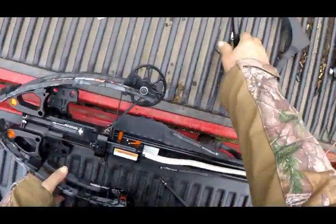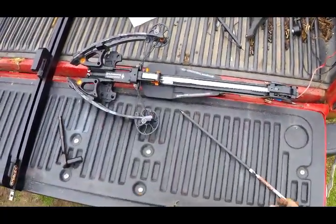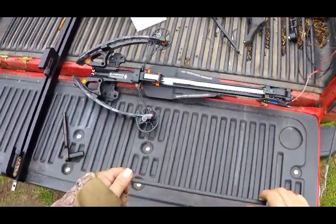I've got this R29 out here, and I've got the scope and rail off of it, so I can press it if I need to press it. This video is about cam lean.